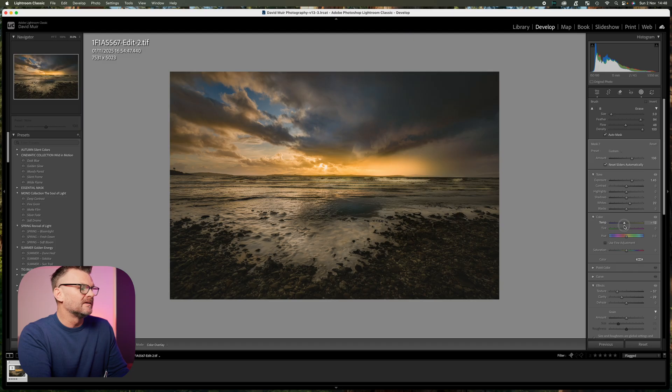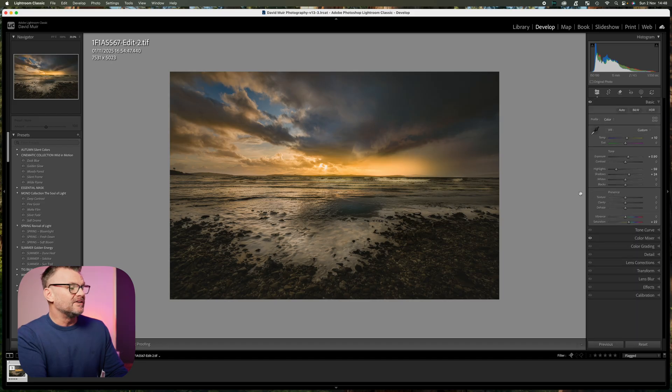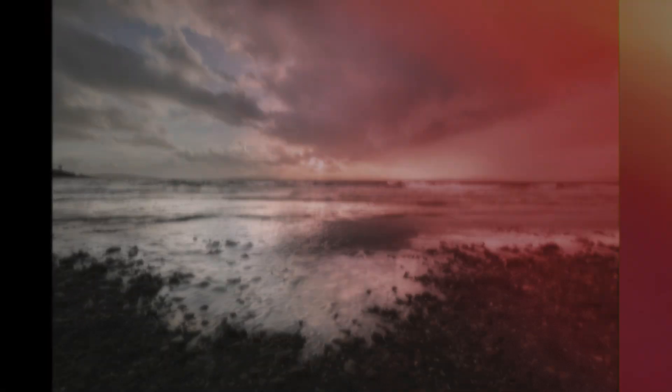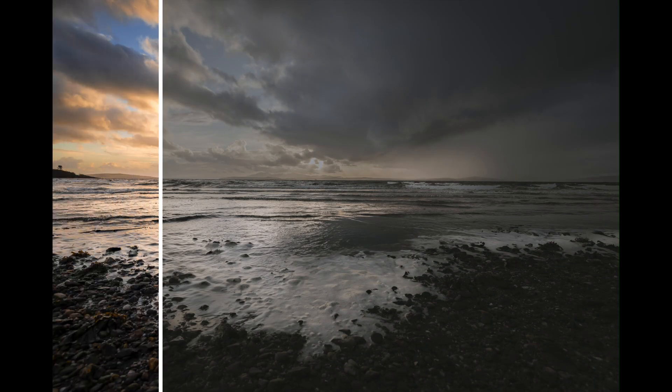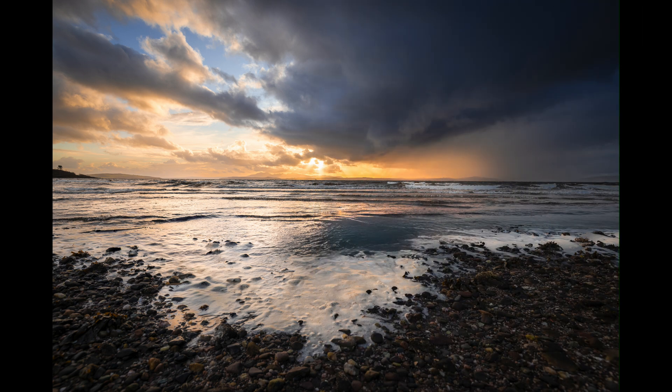I'll take that warmth out, raise the whites a touch, and raise the highlights a touch. If you want to add a final very subtle vignette to the corners, that's the finishing touch. There you go — it's a longer video than usual but masking is very in-depth and we've really only scratched the surface here. This is how I use it in a very basic way to bring out the most in my photographs. I've also made a video about dodging and burning if you'd like to know more — thanks for watching and I'll see you in the next one.